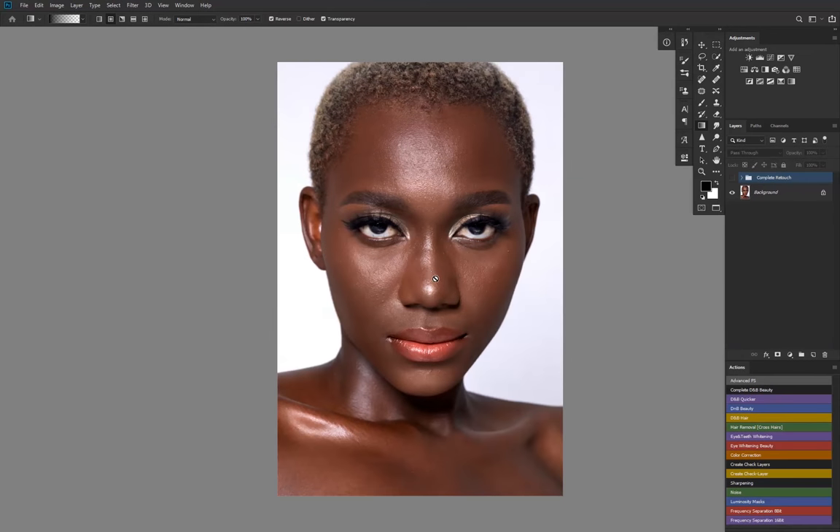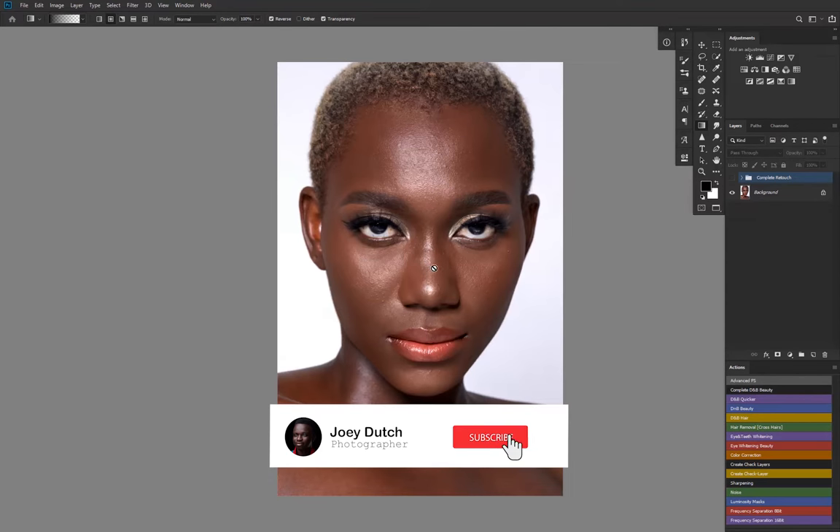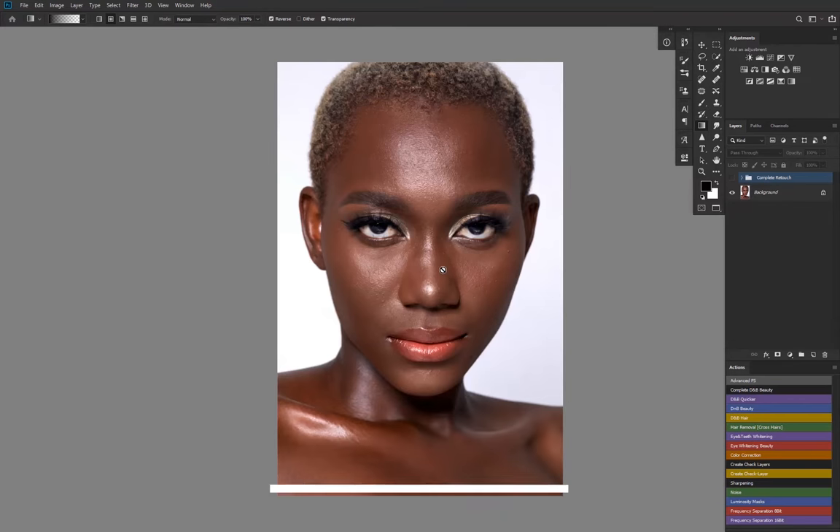Welcome back to a new video. In today's video I'll take you through what I did to this image that I posted on my Instagram handle — I'll link it in the description below. I shot this image about four months ago before the lockdown here in Ghana. I uploaded the behind-the-scenes; it was actually a whole shoot where we shot three different looks and I did the beauty part with other creatives, which I'm hoping to link in the description below.